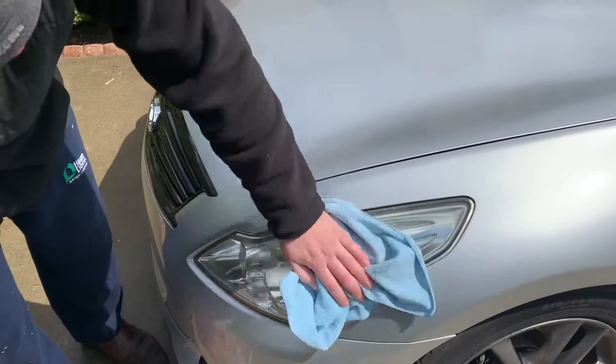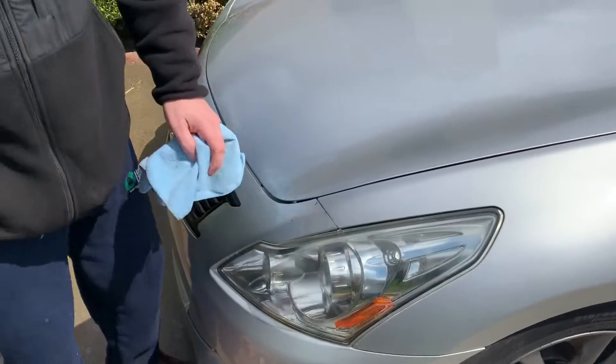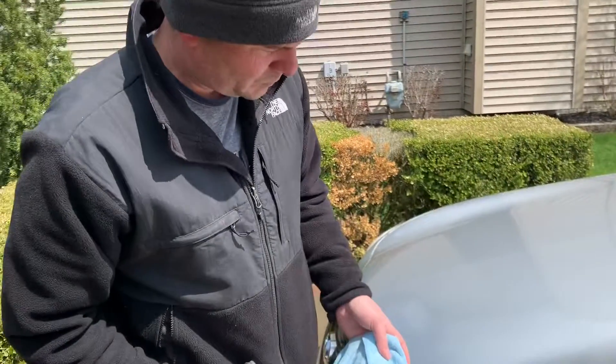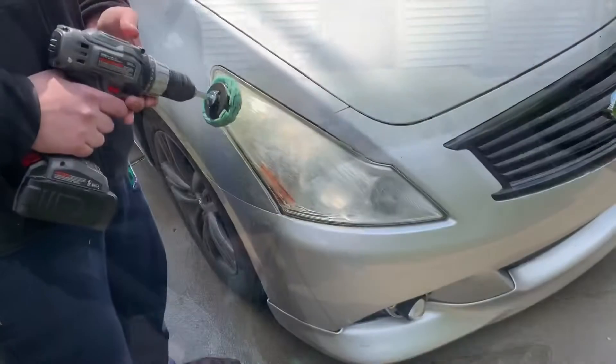That's about it on this headlight. We're going to put some ceramic coating on it now so that it's protected from UV rays. Quite a nice difference, wouldn't you say? So now on to the second one.